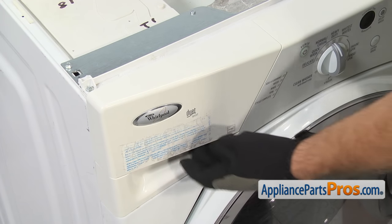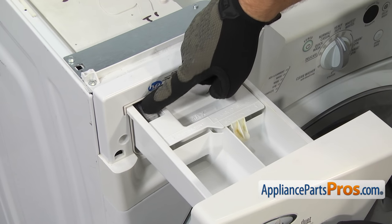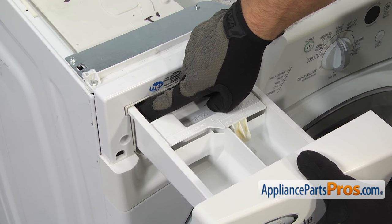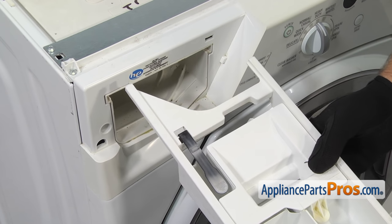Next, we can remove the detergent drawer. All you have to do is pull it all the way out and once it stops, you can reach in and press the release and pull it off the rest of the way. Once you have it out, you can set it aside.